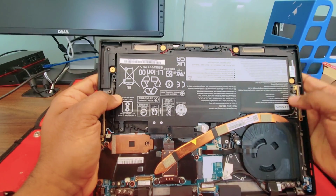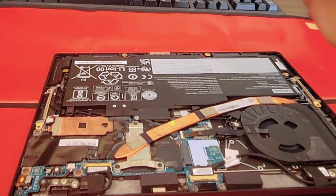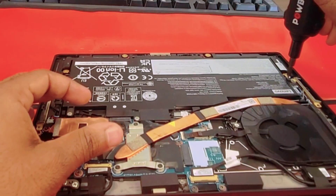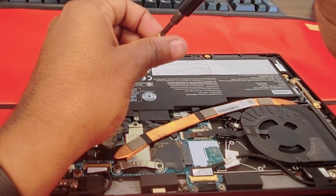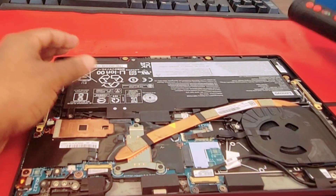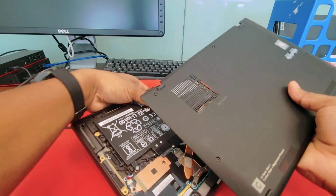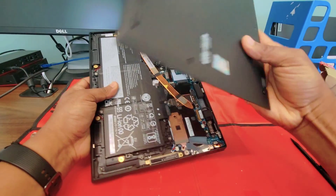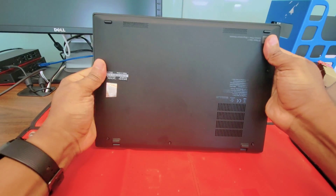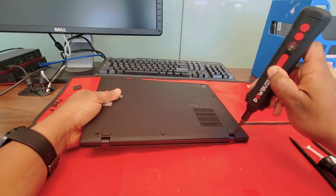The battery is the last thing you want to connect. Make sure everything is nice and easy — just connect it. Once it's connected, start putting the screws. Now put the cover back — turn it around. It has some hooks, so make sure you put the front part first, then just snap it back.